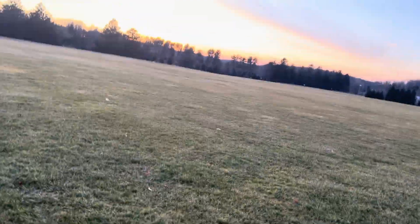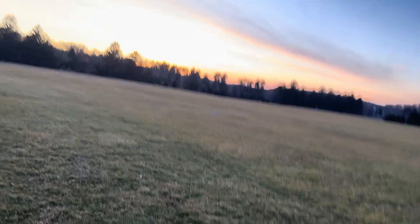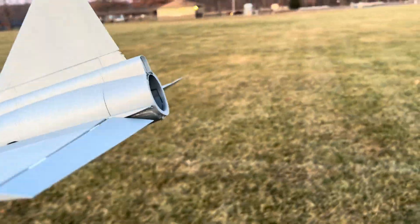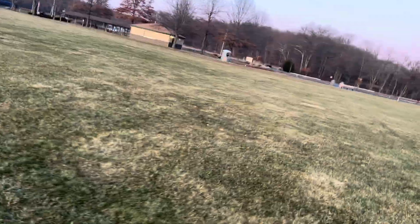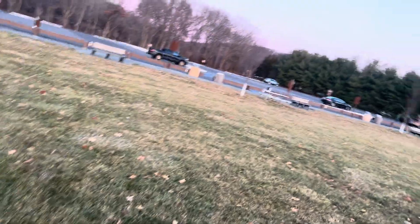That was a hard landing — I couldn't see it because it was too far away. I like to land perpendicular to myself. I should have flared it a little bit more. I thought it was going to go nice and smooth into the ground. The control surfaces are still working. But the nose broke again — the same part of the plane that broke before. Unfortunately I didn't put enough glue in there, and I was rushing because it's getting dark.